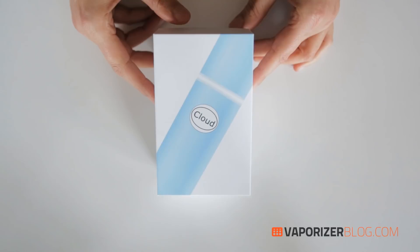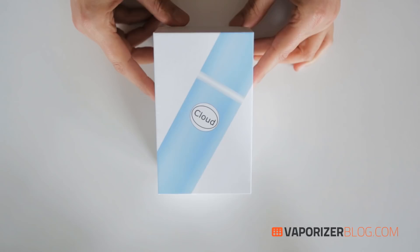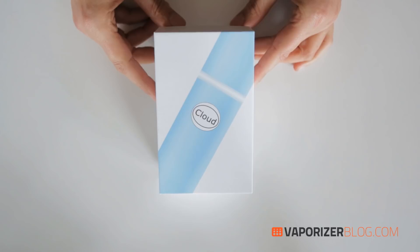The packaging — what does it remind you of? I think it's screaming iPhone, so Apple should be proud. Let's take a look inside and unbox it so I can show you what comes with it.